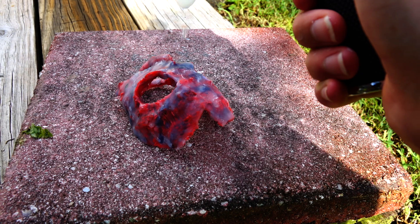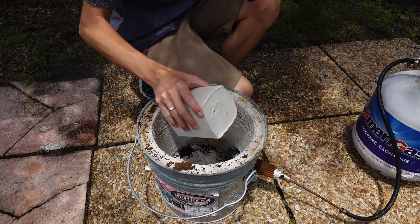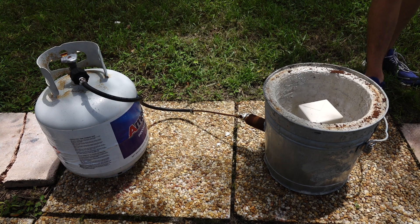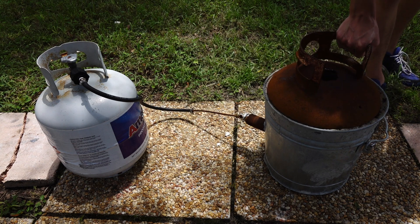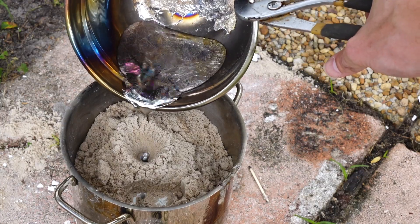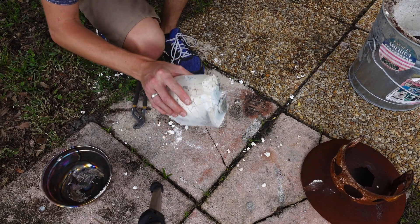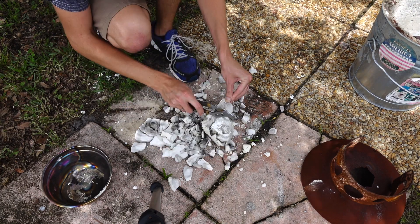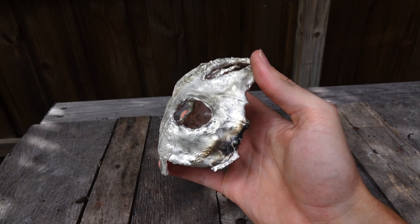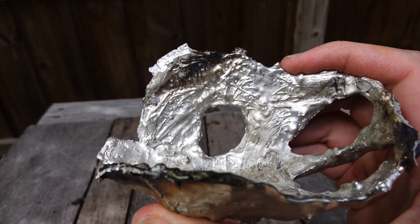The surface of the drawing is pretty rough, so I melted some candle wax on top of it to fill in cracks and smooth out the surface. Then I encased the drawing in plaster and put it into my furnace to burn out all the plastic and wax, leaving a hollow mold to fill with metal. I'm using pewter because I'm impatient — it has a really low melting point and solidifies in only a couple minutes. The metal filled the mold perfectly; I couldn't have asked for a better outcome. You can still see the individually drawn 3D filaments on the back.